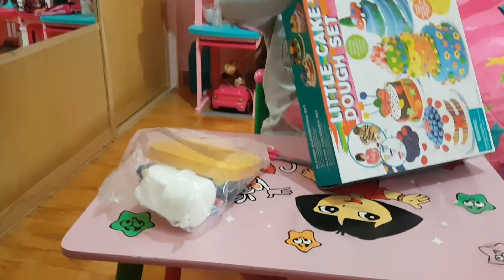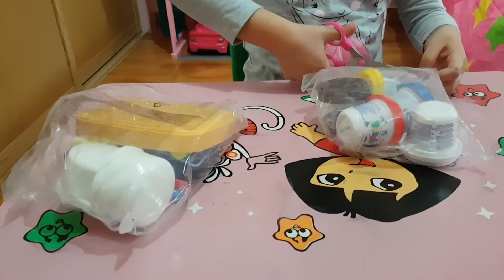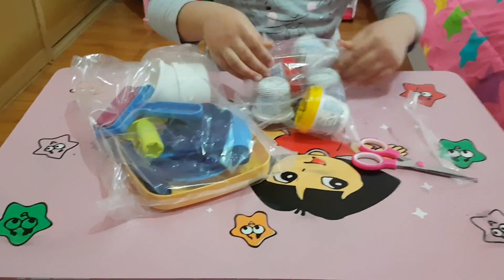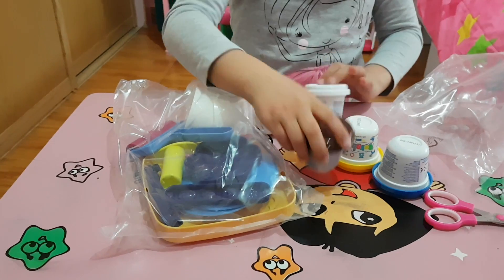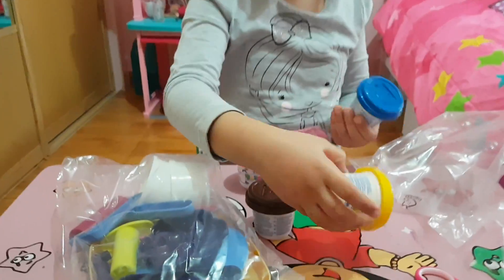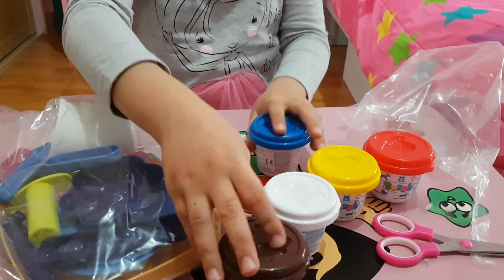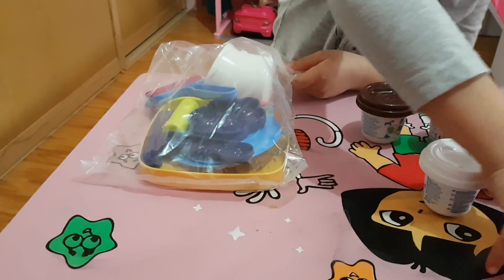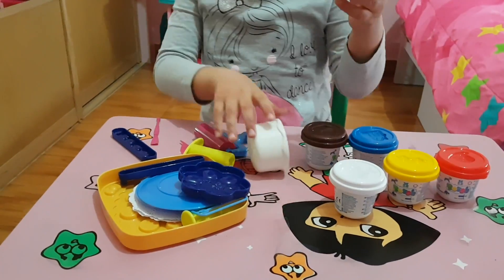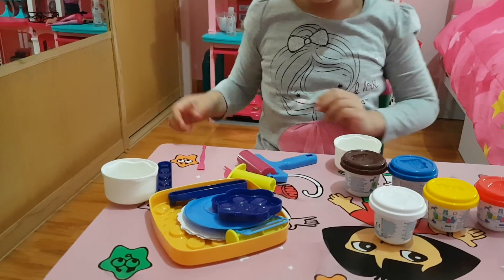So here are our molds, and here's our Play-Doh. Now let's open them up. Here are all the Play-Dohs — at each Play-Doh lid there is one mold. The colors are red, yellow, white, brown, and blue. Now let's open up the molds. You can see inside there's a lot of stuff. I'm not sure what we can make with them, so let's get started and have fun.